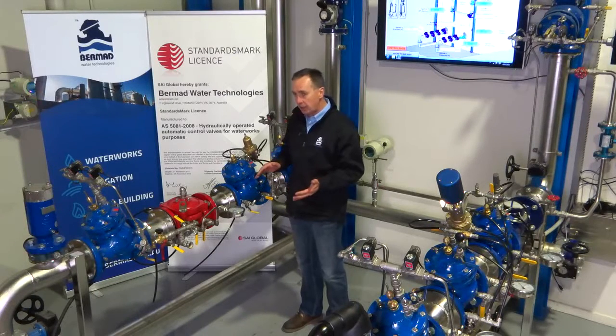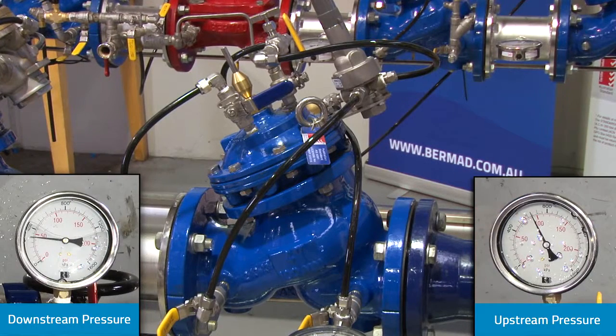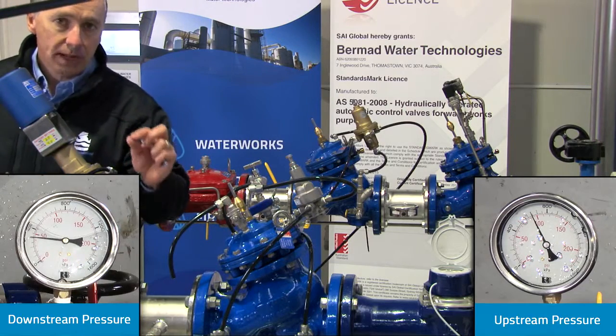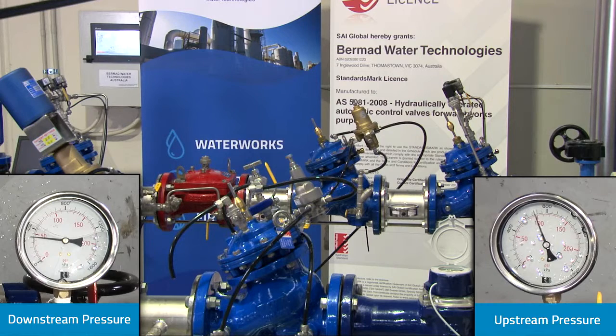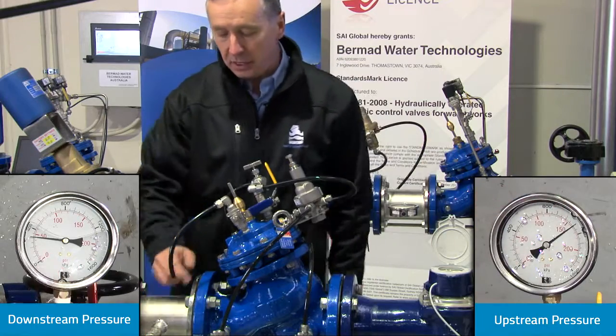We're going to demonstrate the testing of the valve being operated from a flow condition down to zero, with the gauge staying within the 30 kPa tolerance required. We're looking at a downstream pressure of 300 kPa, and as I slowly reduce the flow the downstream pressure should remain constant. As I reduce the flow we can see the upstream pressure increasing but the downstream pressure remains constant — we're now up to around 1100 kPa upstream, still at 300 kPa downstream.